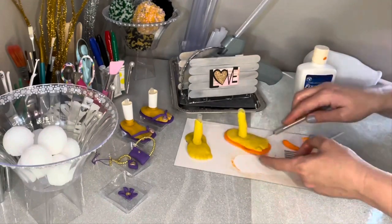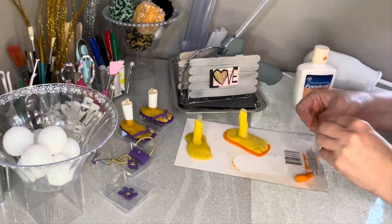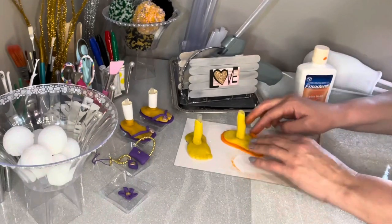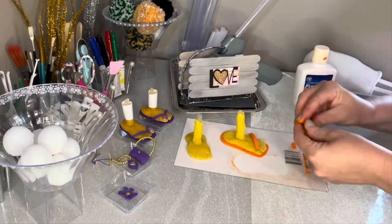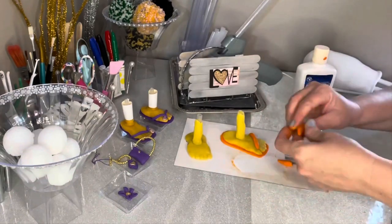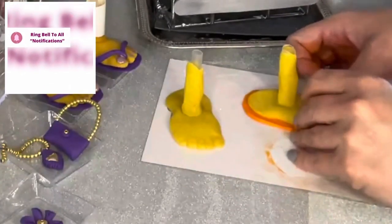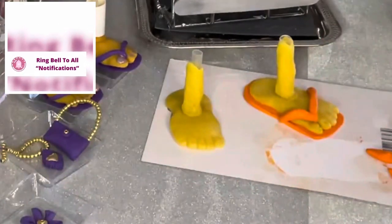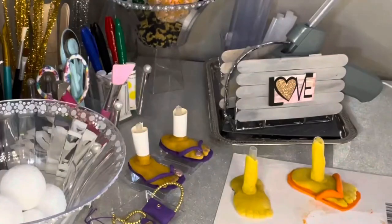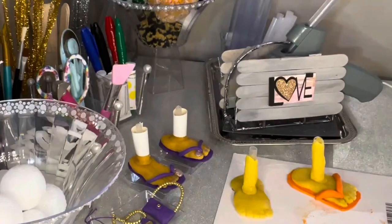I literally woke up in the middle of the night thinking, wouldn't a gnome with pigtails and flip-flops be so cute! So I just played around with it until I came up with a way, always trying to accomplish it using things from the Dollar Tree. Now you could use molding clay — I'll put a link below for the molding clay you can order from Amazon. It dries nice and hard without needing fixident. But if you want to get it from the Dollar Tree, I'll put those links too.